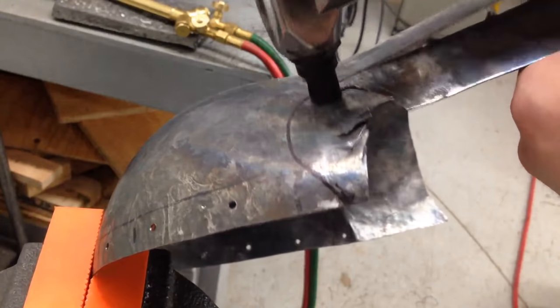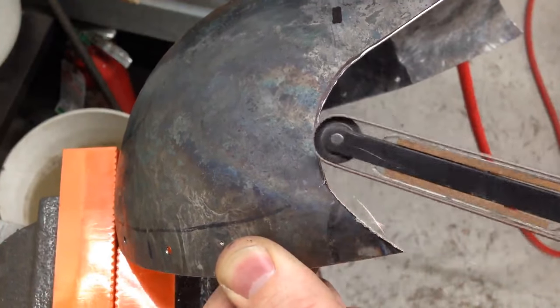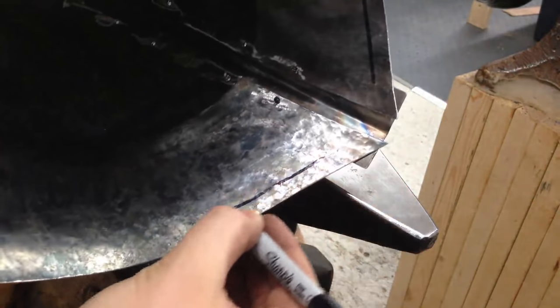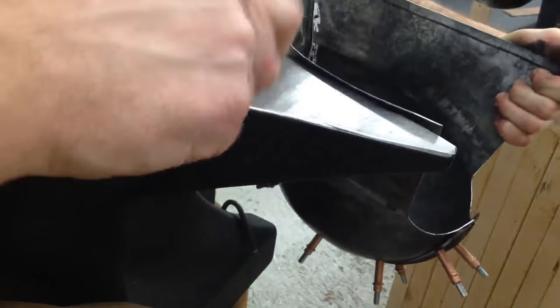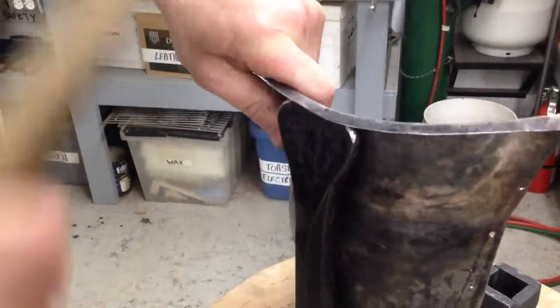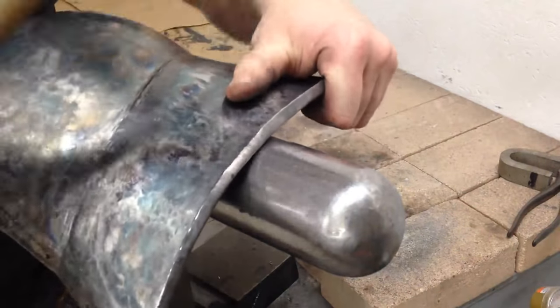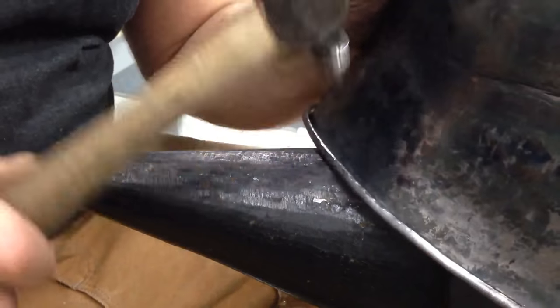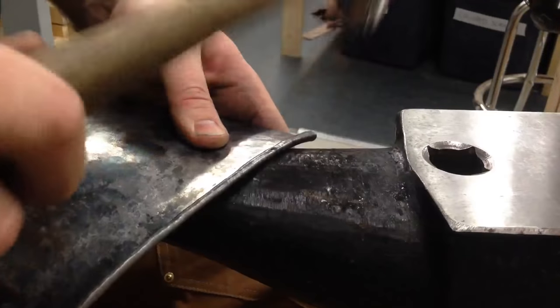Instead, I got out my air nibbler and just chewed it off with that. Next, I grab my power file and sand that down. Now I'm marking the roll that I'm going to put on here. I always enjoy doing a roll by hand — it goes faster than it seems like it would. I use a lightweight ball-peen hammer that's been modified on both sides: the flat face has been modified to be slightly convex, and the backside has been rebated to be a little bit bullnosed. It works very well for doing this type of roll. This completed roll makes the bottom of the helmet very rigid.